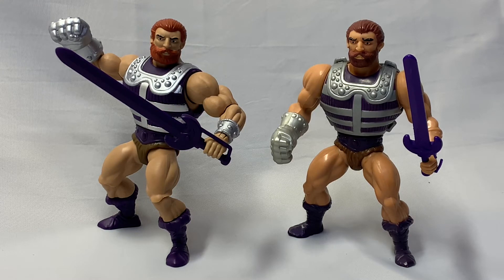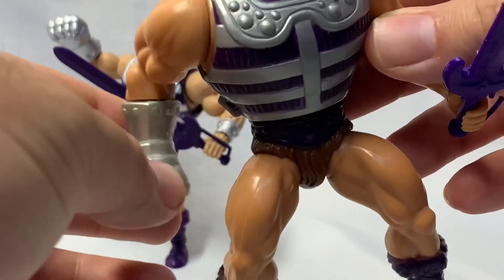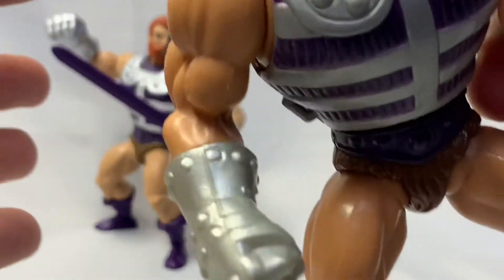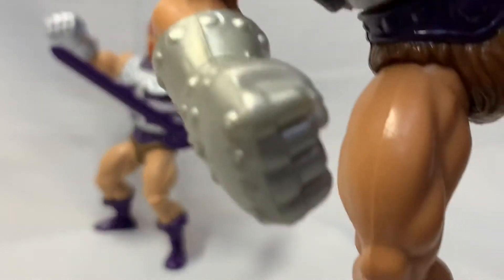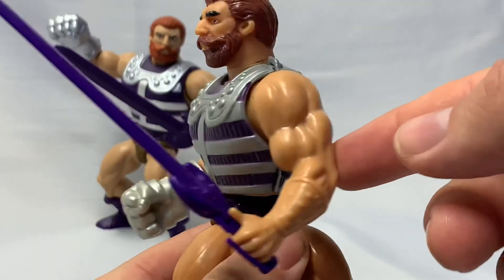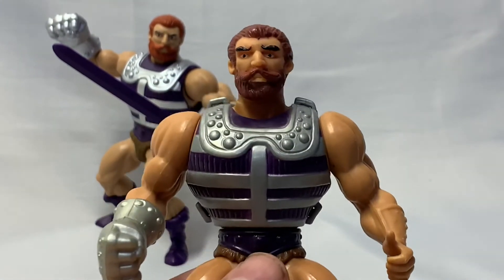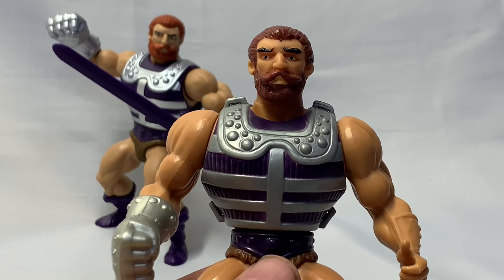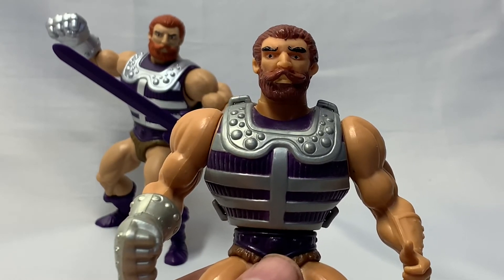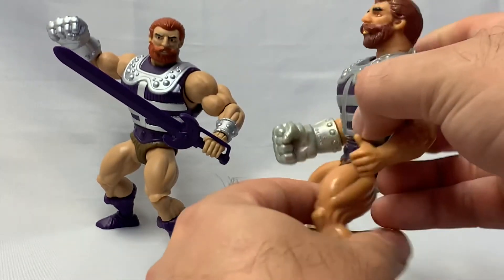There is one thing that the vintage Fisto can do that the new Fisto cannot. If you pull back this arm — bam! — he can pop right into your living rooms. And as with most vintage He-Man figures, if you pull the waist, he does a power punch. As far as poseability and maneuverability, we've got to give it to Origins Fisto, but vintage Fisto can do this power punch action.